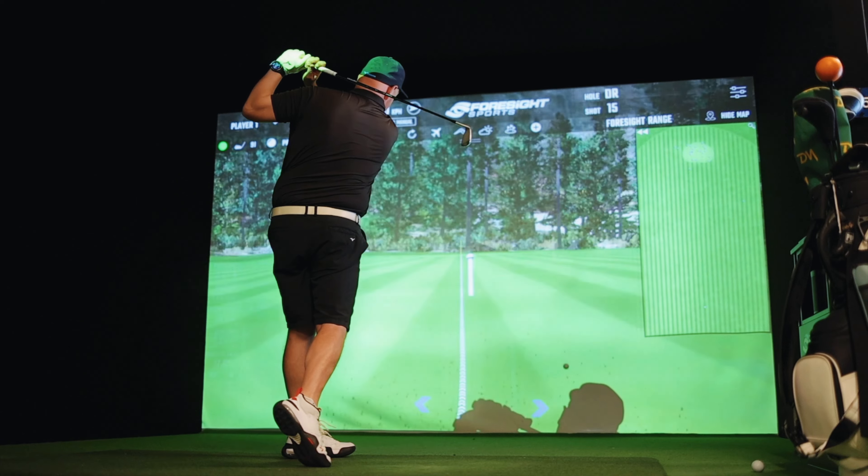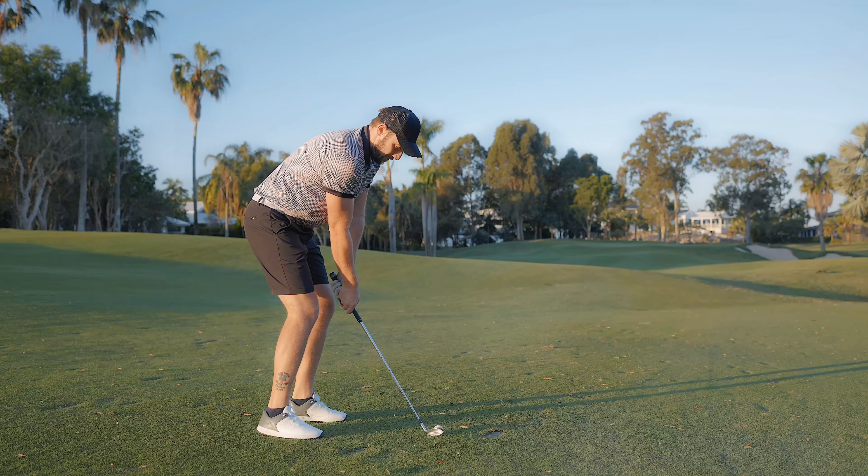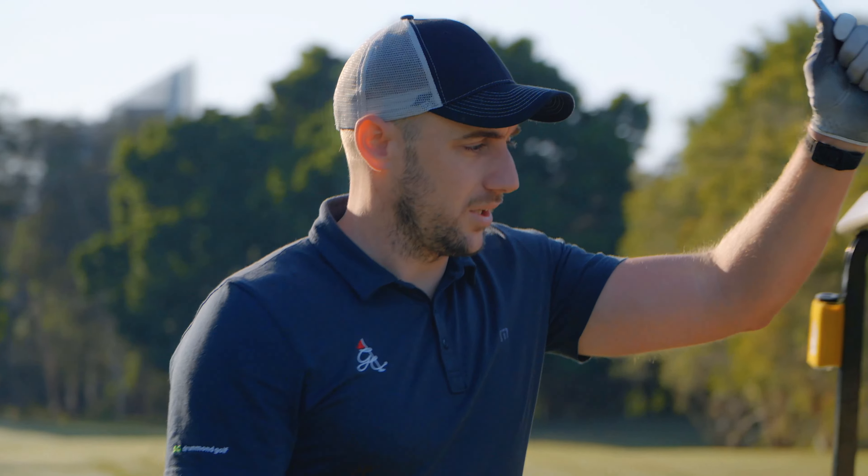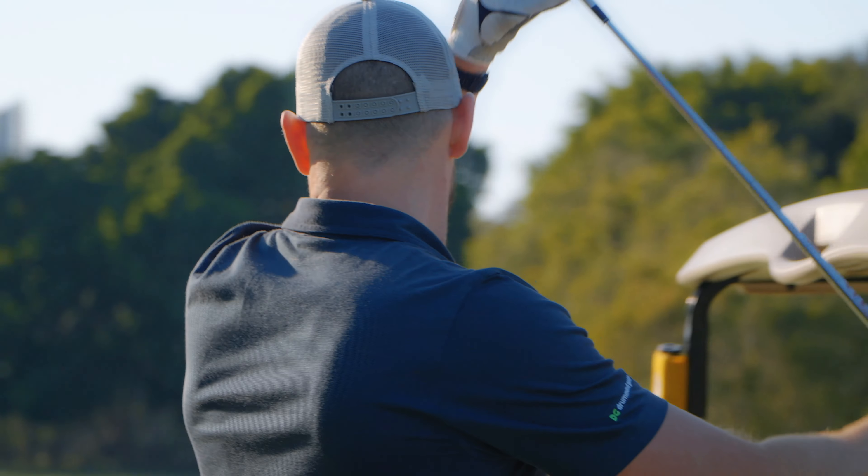Before we dive into the reasons why I switched from Canon to the Sony system, I wanted to give a little comparison about the type of content I've created with both cameras. I don't want this to be about one quality being better than the other — I personally believe both cameras can create amazing quality content for your channel, YouTube, Instagram, whatever you're using it for. But one may still be better than the other for your specific application.